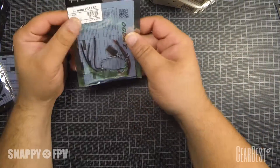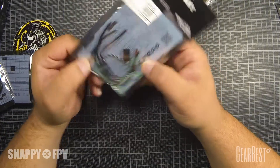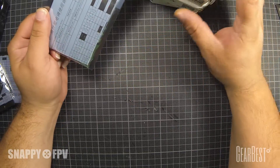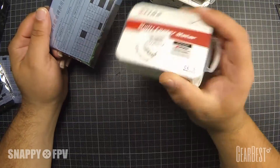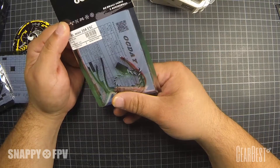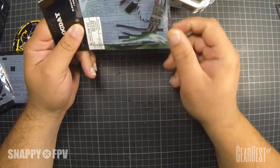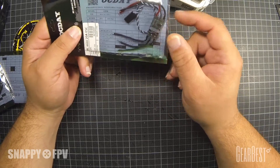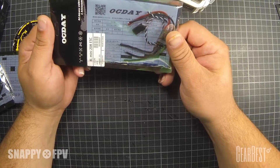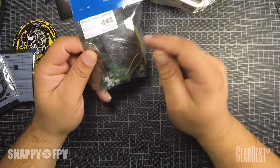We get 20-amp ESCs with a burst rate of 30-amp. I think they will work really nicely with these Emacs motors, but we will check this out. They should support OneShot 125. BLHeli is flashed on here. We will also check these ESCs to update with the latest BLHeli software, and we can use it directly over the flight controller.